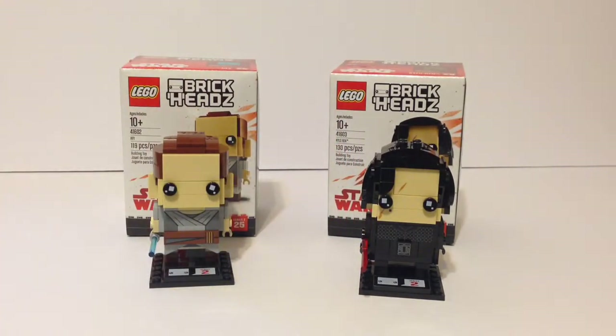With Kylo Ren and Rey from The Last Jedi, I think they look amazing. They're totally worth the price — I think it's around ten dollars in the US, maybe twelve in Canada. They're worth it for whatever you're paying. I recommend you go pick these up. Thanks for watching — this has been Red Brick Studios, please like, comment, and subscribe, and I'll see you in the next video!